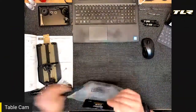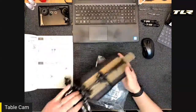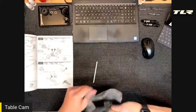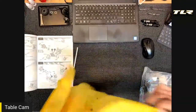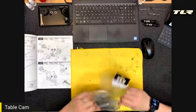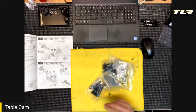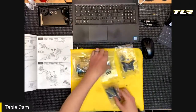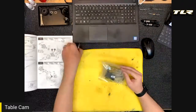We have bags H and I, the table cam, and we'll go through the build. I'll talk through how I build it, hit up Zeke for any suggestions on his build or tuning preferences, and answer questions at the end. Let's get going with bag H. I'm setting bag I off to the side, opening up bag H, and laying a rag on the table so no hardware rolls away. Bags H1, H2, H3, and H4 — we'll start with H1.